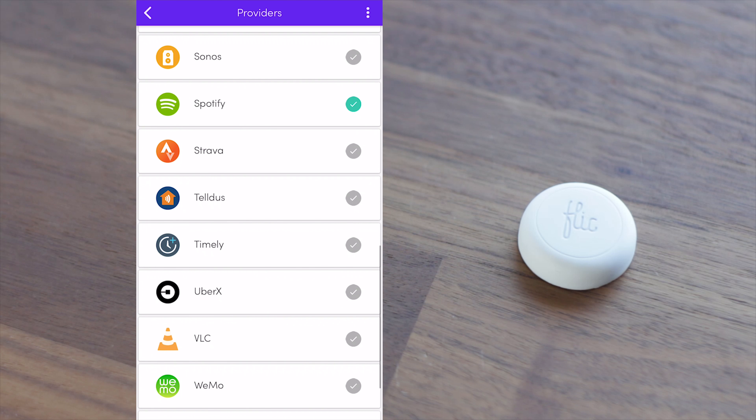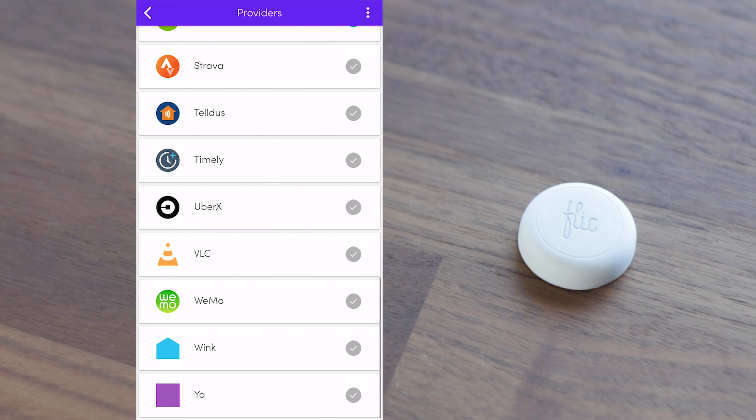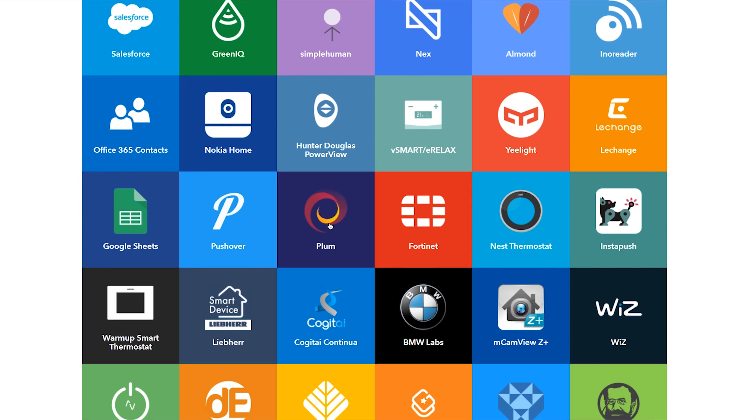While you might be limited to these providers, the Flick button also has support for IFTTT, and this opens up more options for how you can use the Flick button.